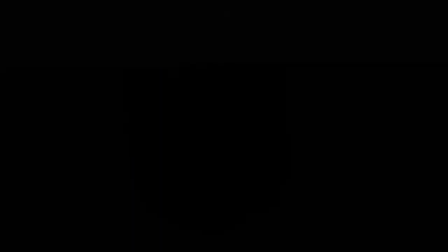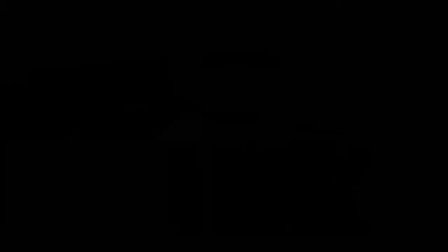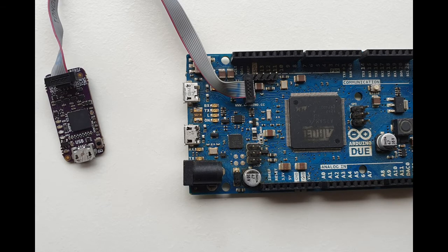Wiring diagrams for pre-configured targets can be found on our website, and other configurations can be added with the custom options available in Visual Micro. Note the orientation of the small ribbon cable connector when connecting the probe to the target boards and any of the adapter boards.